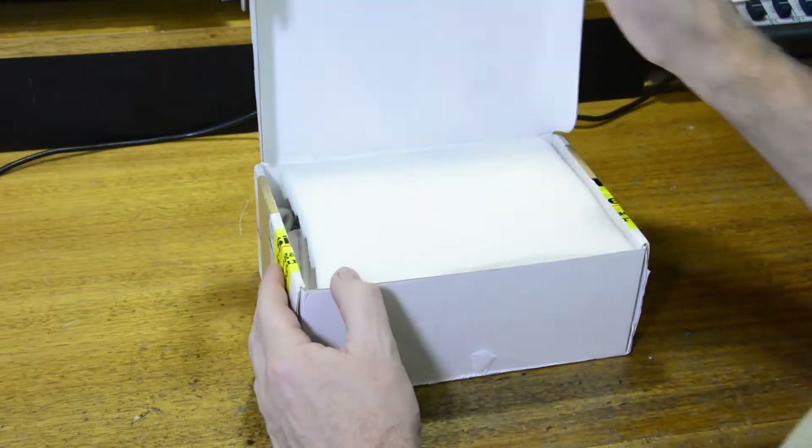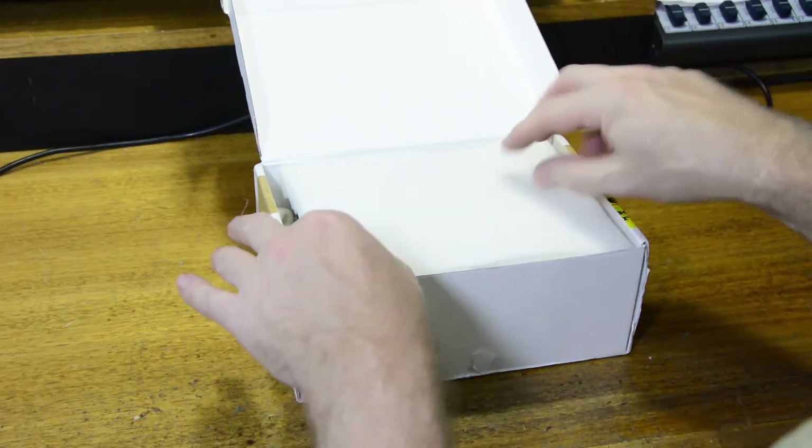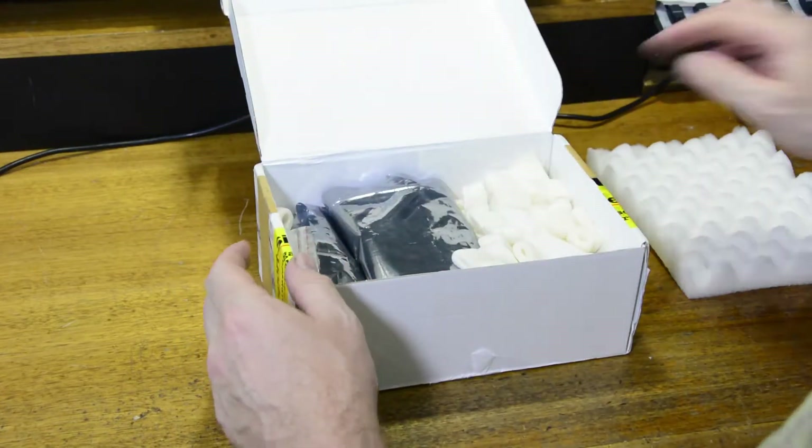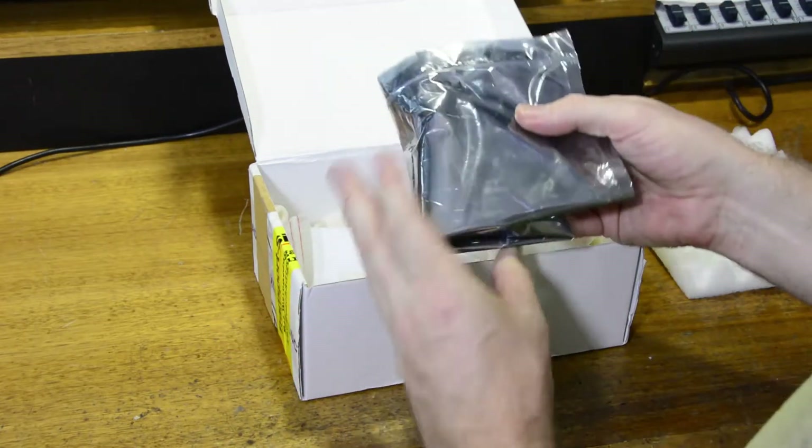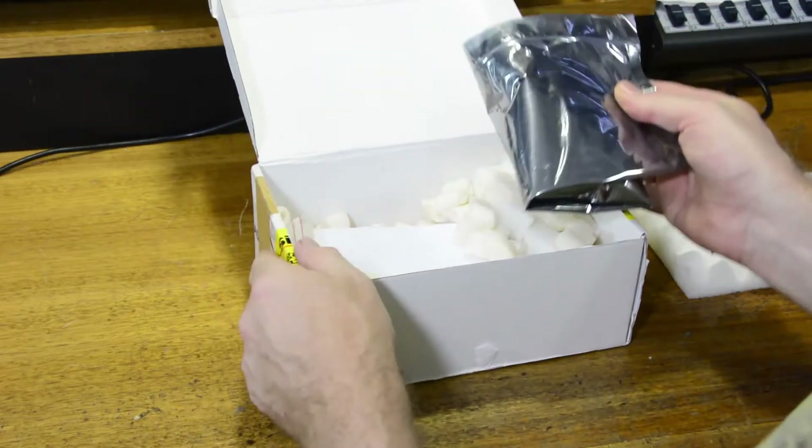It takes about two weeks to arrive from Germany. Inside there's foam padding and bubble wrap type packing material, with the amplifier itself housed in an antistatic bag.